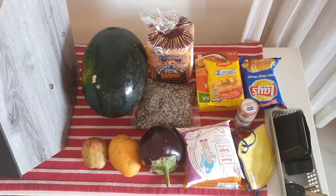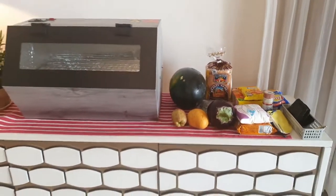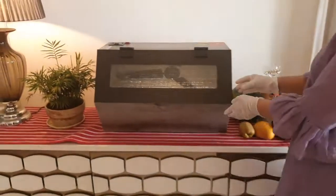At this unreliable time, we cannot really be sure about the things we bring from outside, as any of them might be a carrier of coronavirus.